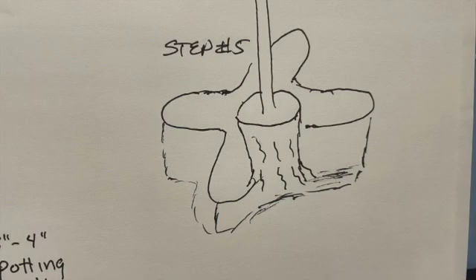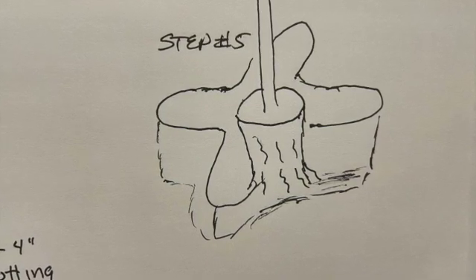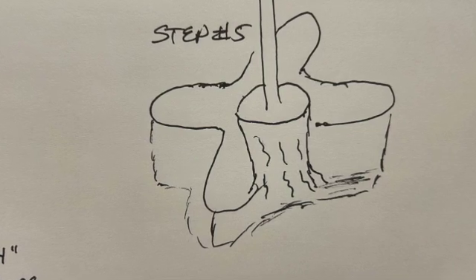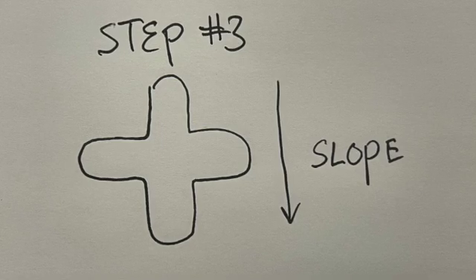In slide five, I took it out of the bucket. On the bottom you get those spiral roots — I just broke them up, and they were almost perfectly ready to grow in an X. I positioned the tree so they would have the easy path to grow in that direction.